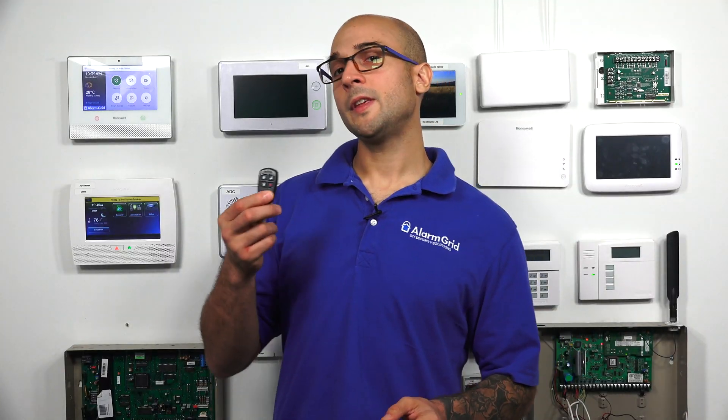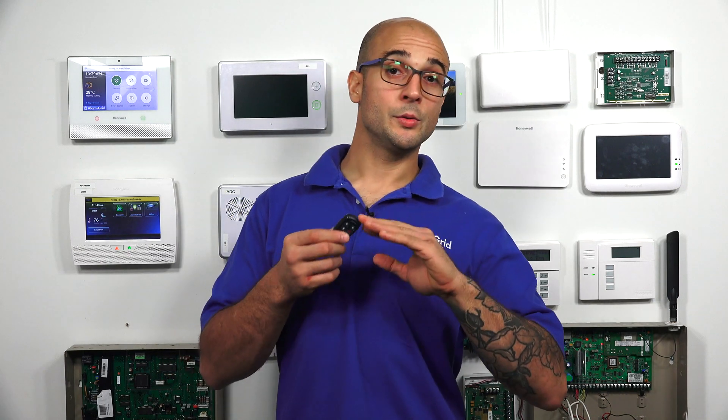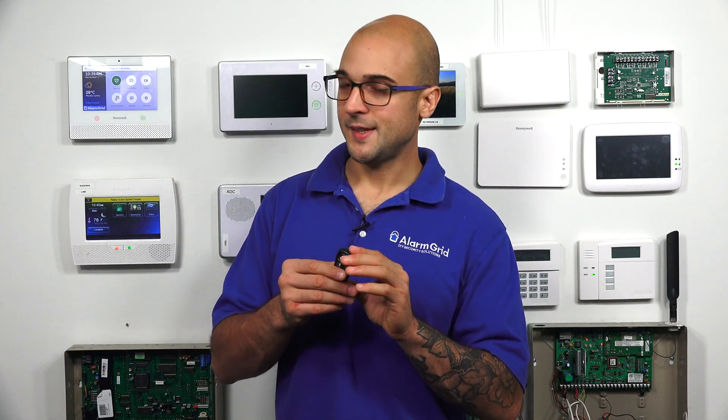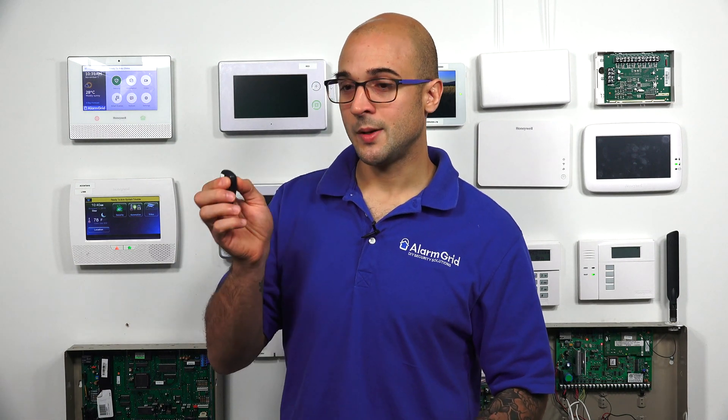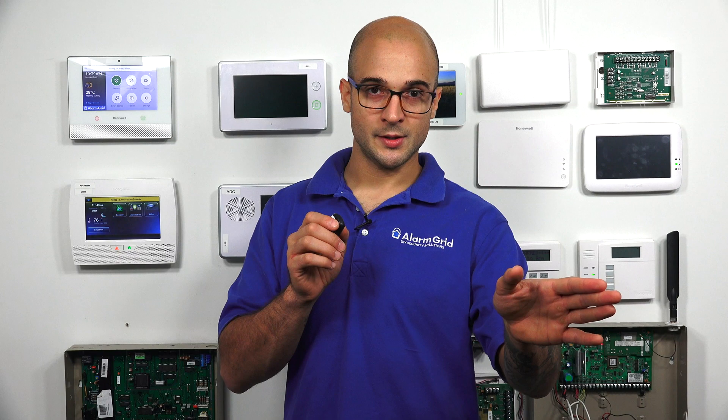The two operating modes that this key fob has are low security and high security. When the 5834 is in low security mode, it's going to send the same string of characters every time that it transmits to the system. So that means that every time you press a button, it's going to send the same command to the system.